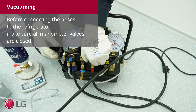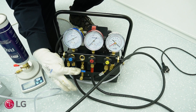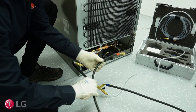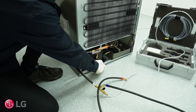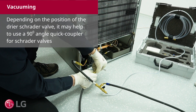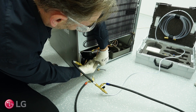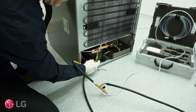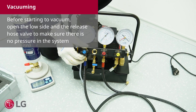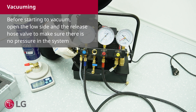Before connecting the hoses to the refrigerator, make sure all manometer valves are closed. Depending on the position of the dryer Schrader valve, it may help to use a 90 degree angle quick coupler for Schrader valves. Before starting to vacuum, open the low side and release the hose valve to make sure there is no pressure in the system.